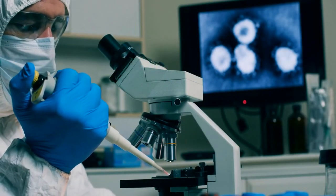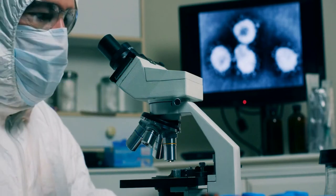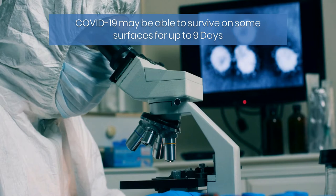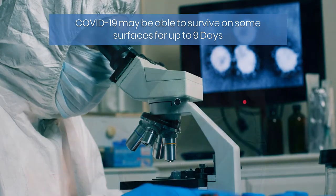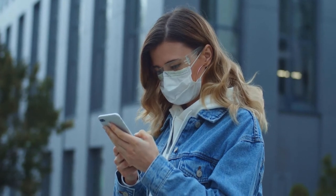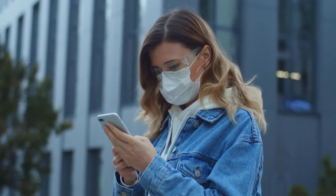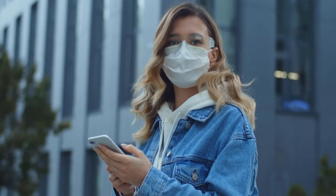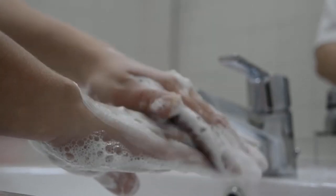Studies have found the novel coronavirus, which causes the respiratory disease known as COVID-19, may be able to survive on some surfaces for up to nine days — and that may include your beloved phone. This is the device you handle constantly and often press to the side of your face, which means any bacteria, virus, or other germs that makes its way onto your phone or case could easily transfer to your skin.